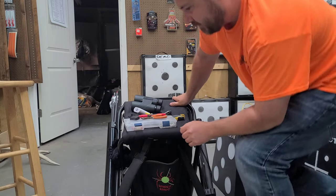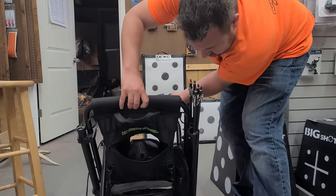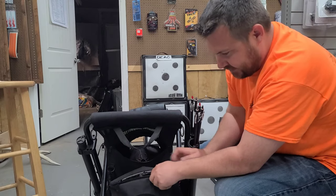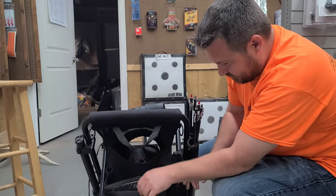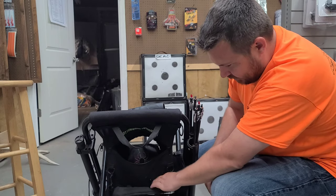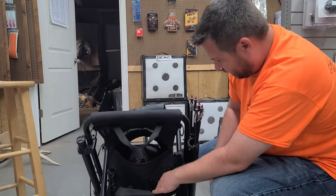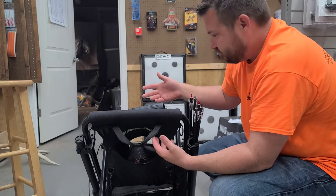The cool thing about this seat — I'm going to try to flip it around without dumping stuff out — it's also got a cooler built in. You can detach it, but I keep things like a banana and a drink in there. It's got side pockets, and I usually keep a pen or pencil over here to keep score with.